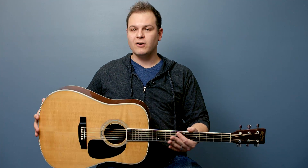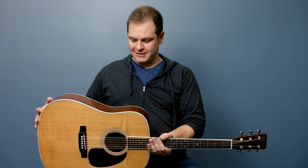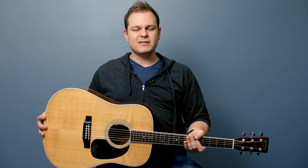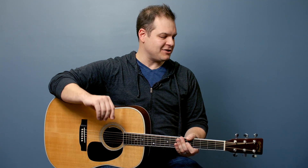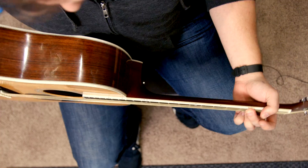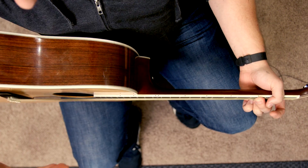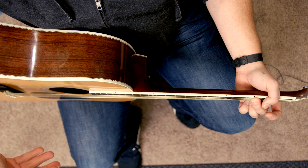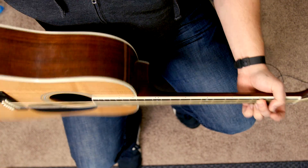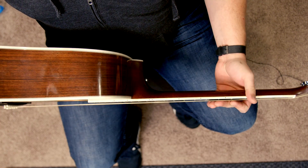This acoustic dreadnought guitar has a contour to the bottom of it, as you can see, and it sort of fits right on your leg. Now I'm going to switch to the sky cam and show you a few things. Looking straight down on the guitar, the guitar is pretty much perpendicular to my leg — horizontal would be this way, perpendicular this way. Pretty much straight up and down.